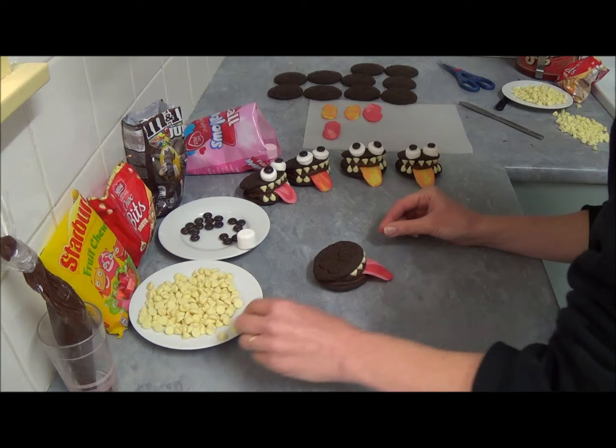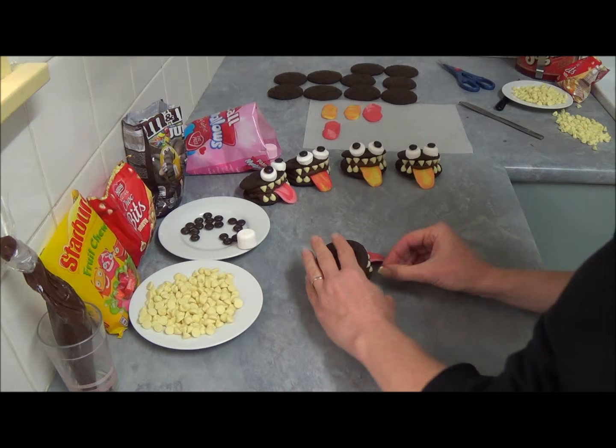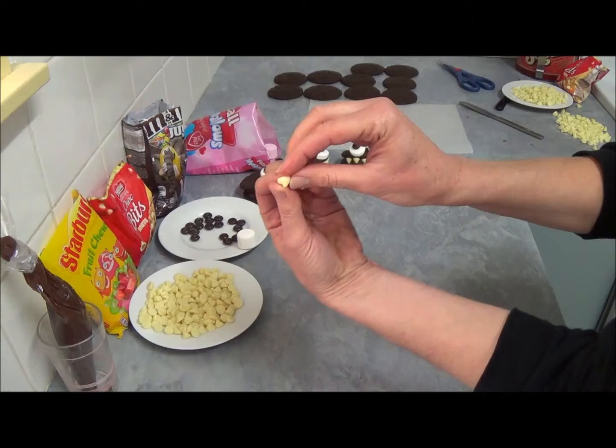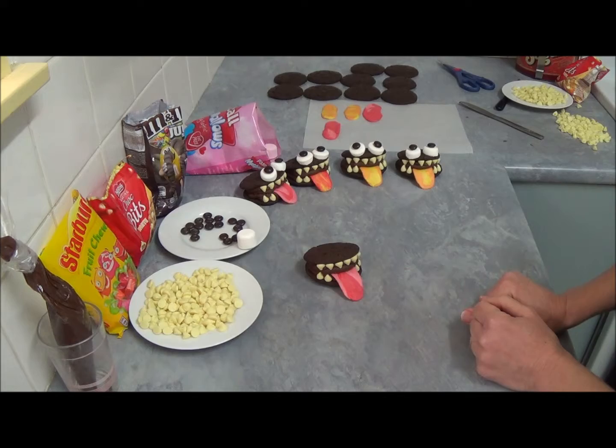For the bottom teeth, take your chalk bits and place them on the other side — the top jaw goes this way and the bottom jaw goes the other side. And there we are, the teeth are done.